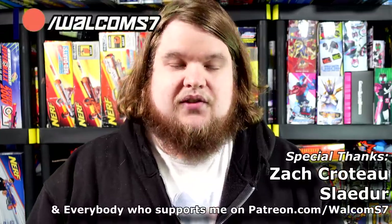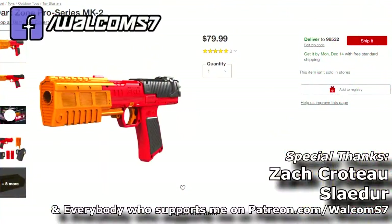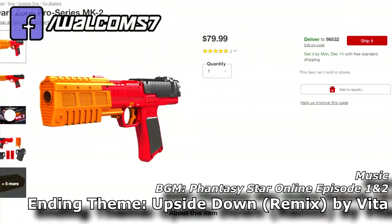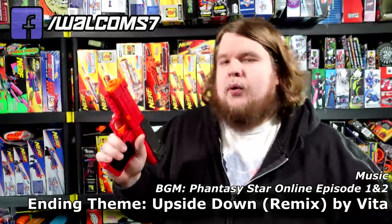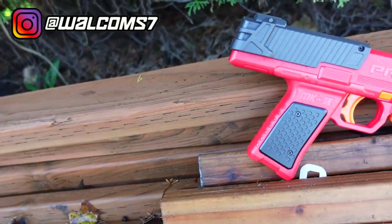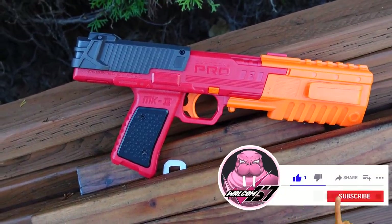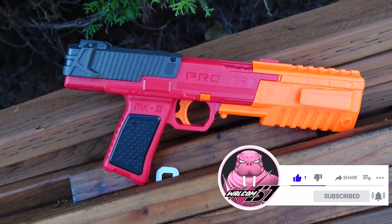Before we get too far into this video, I should note that this blaster was sent to me for review from Dart Zone themselves, and I thank them very much for that. Otherwise it is an $80 blaster, and $80 for something like this may seem pretty excessive at first, but I should tell you that before anything else about the blaster, it is extremely high quality. This thing probably couldn't exist as anything else other than what it already is — the materials and construction wouldn't lend itself to anything like 3D printing because this has no fat left to trim on it whatsoever. They packed as much power and functionality as they could into the smallest possible package.